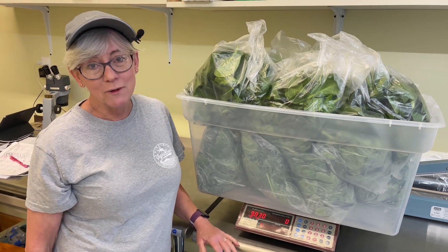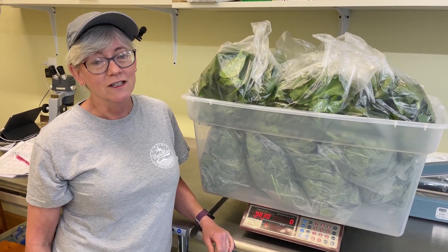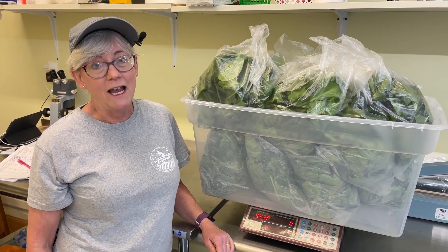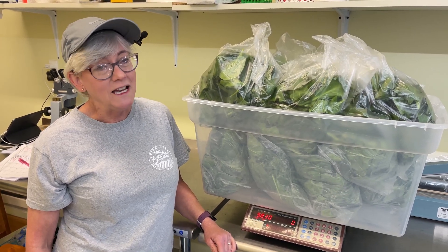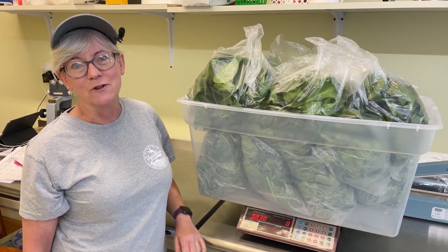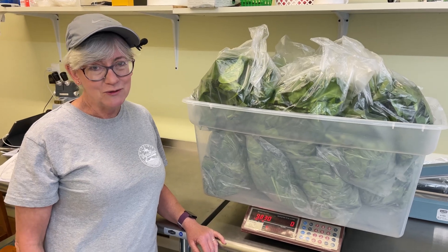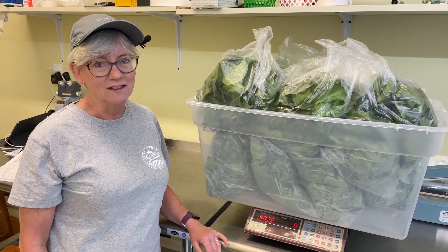I had some spinach today — four trays of it that was in the area where Doug put the new lights up. I knew the spinach would bolt eventually so I decided to harvest it all, and I can't believe it — I got 9.83 pounds off of four trays. Doug's got his work cut out for him. We're going to be making lots of spinach noodles, lots of frozen spinach, and a lot of smoothies.